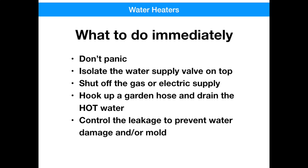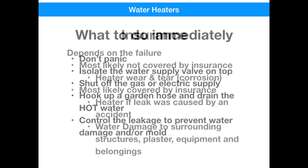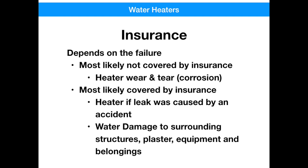You probably don't even start thinking about homeowners insurance until it's too late and something's happened. What would a typical homeowner insurance policy cover for an event like this? It depends on your coverage, but most likely a leak from a water heater is going to be considered wear and tear or corrosion and would most likely not be covered. But if an accident occurred and something damaged or fell on your water heater and a leak occurred, you'd probably have a better chance of that being covered. Any water damage to surrounding structures like plaster, tools, equipment, or other belongings has a better chance of being covered as well.